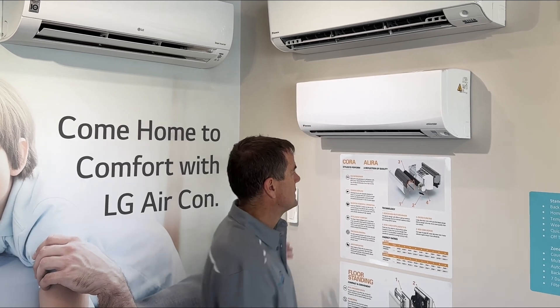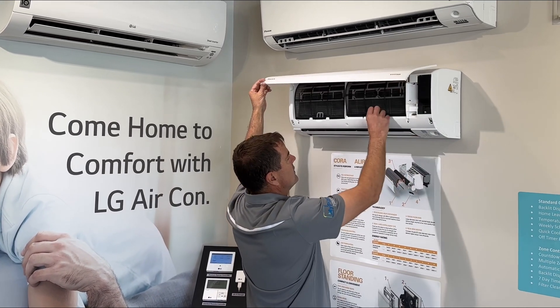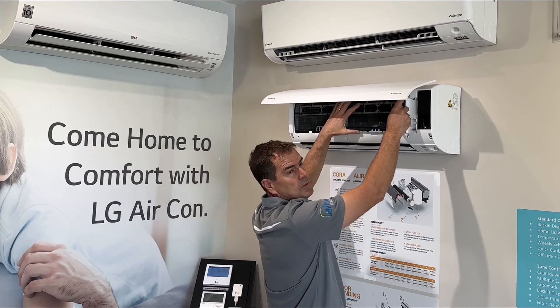So with your split system, most split systems you just open up the cover and get to your filter, pull them out, give them a wash in warm soapy water and put them back in.